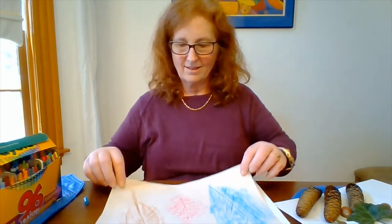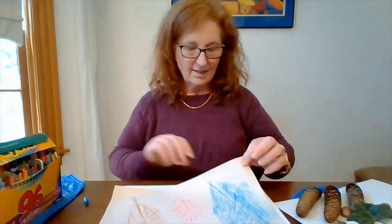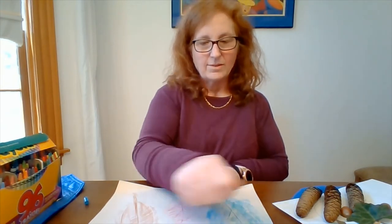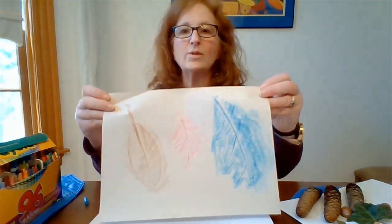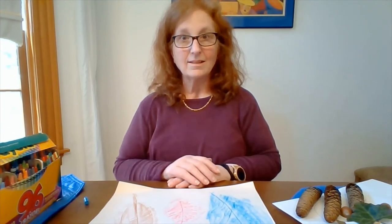So now I have my three different leaves, and here's my original. If I had watercolors at home, what I would do is apply a light watercolor background, and then you would see our leaves really pop. That's leaf rubbings for Earth Day. I'll see you around the library or online.